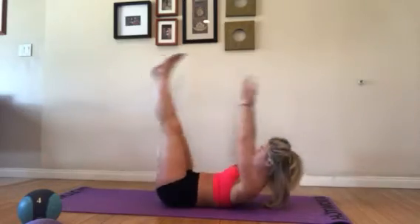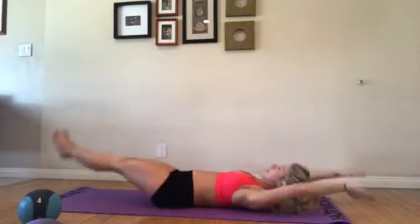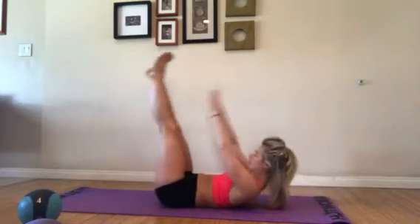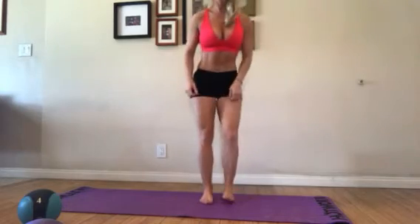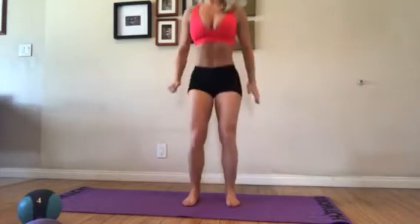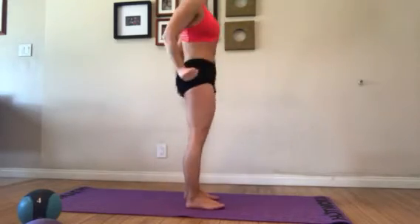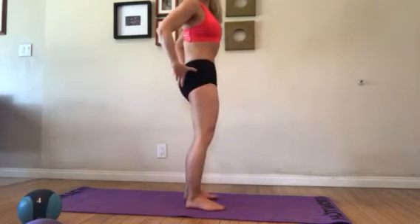We're going to do just a quick set of v-up abs, then on to standing for some nice and easy squats — down as far as you can, squeeze tight into the glutes.